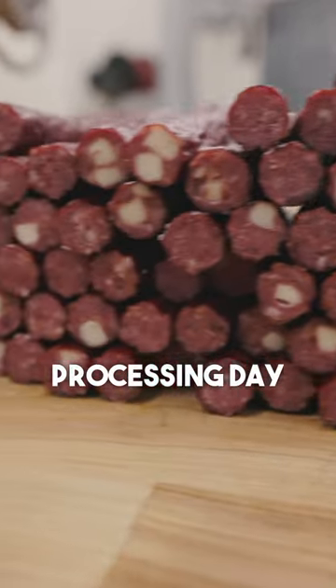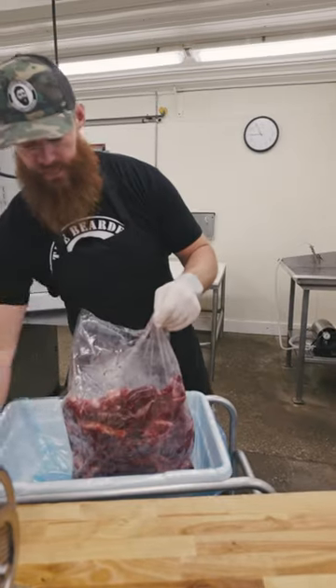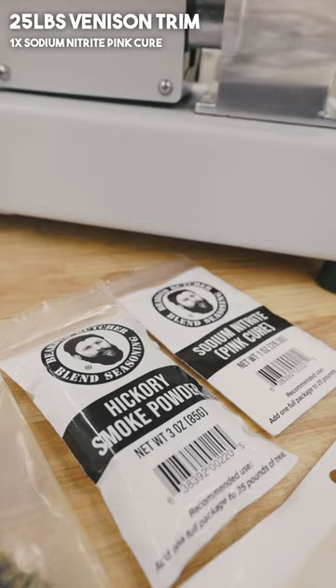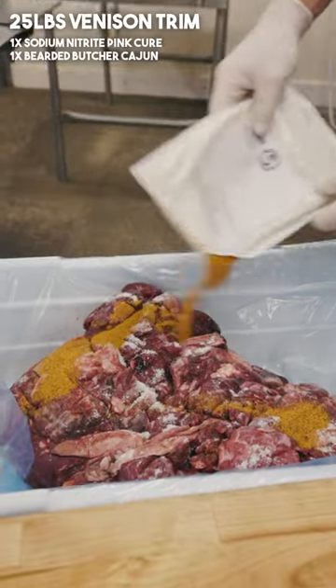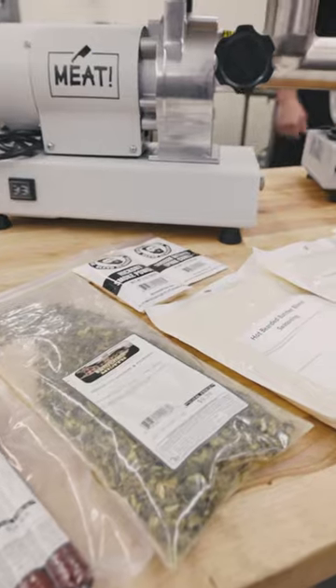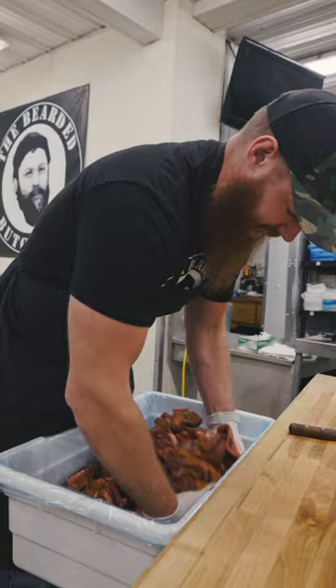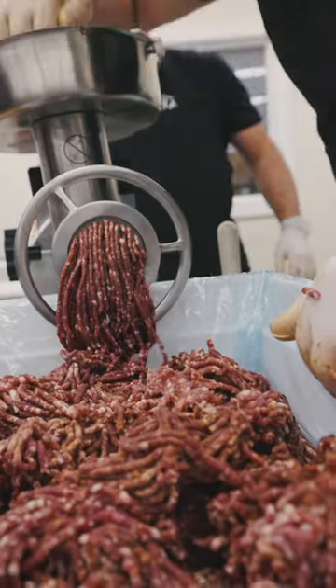It's processing day. We have 25 pounds of venison trim saved from Ben's deer, one pack of our sodium nitrite pink cure, and one pack of our cajun seasoning. Cajun is one of our favorites to add to a stick — it gives it a nice peppery flavor. We'll hand blend this. Look at that beautiful grind.